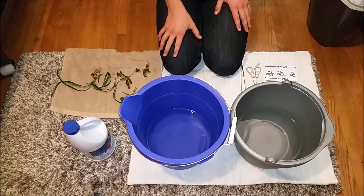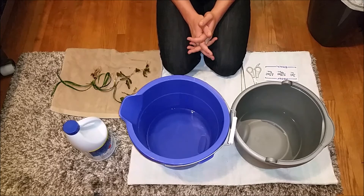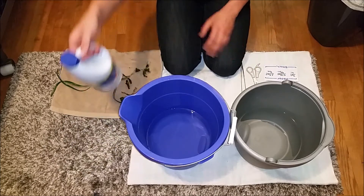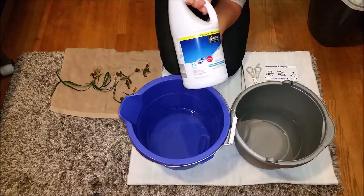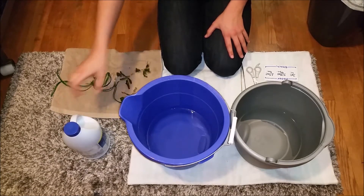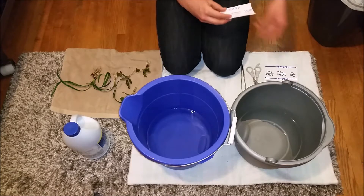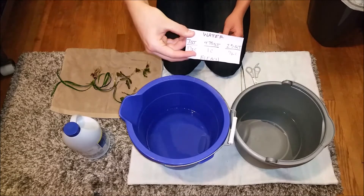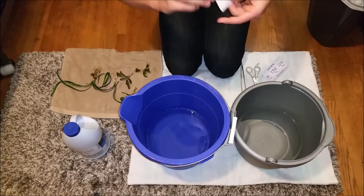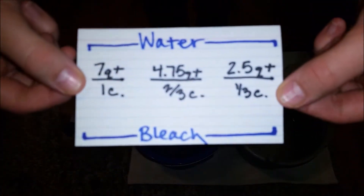Hey guys, Wes here. I'm going to re-teach you how to sterilize your plants because a few things have changed since my last tutorial. Bleach now comes in a concentrated bottle, which makes the measurements for the water-bleach ratio differ a little bit. It's really hard to find non-concentrated bleach, so I've updated the old conversions to the new ones. It uses less bleach now since everything is concentrated.